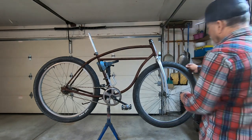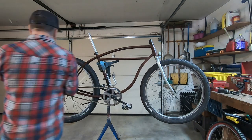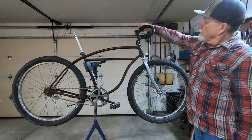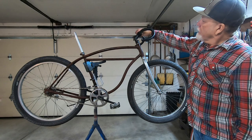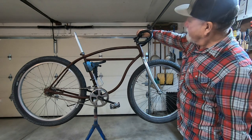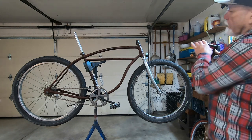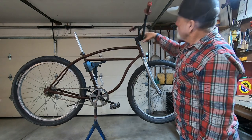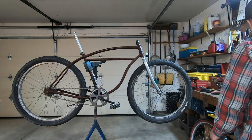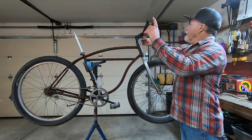Valve caps. Next up, stem and handlebars — let's see what we can come up with. Drop bars — probably won't be going with drop bars, although I do like the looks of that. BMX bars — not sure about that. Got some mountain bike bars, which I may go with. I wish they were longer.